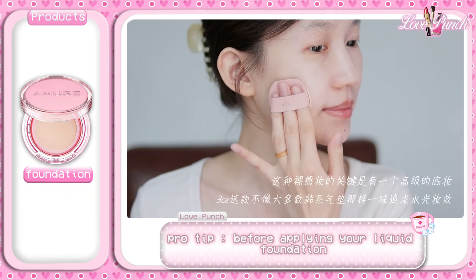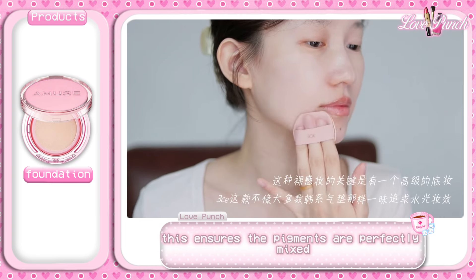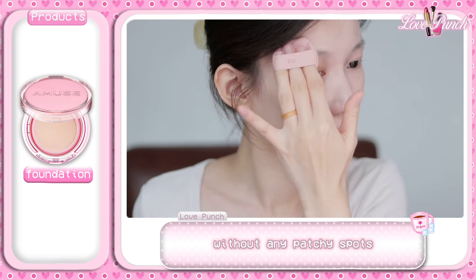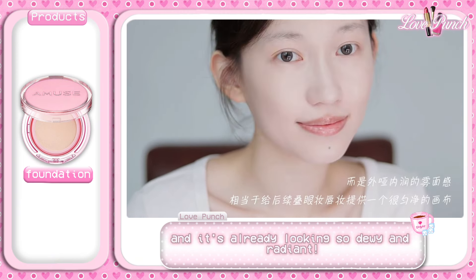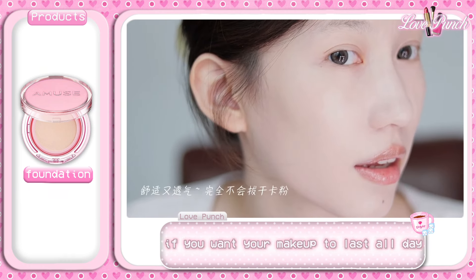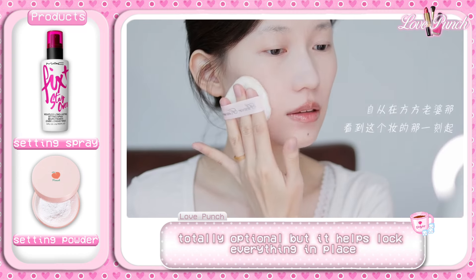Pro tip: before applying your liquid foundation, make sure to give the bottle a good shake. This ensures the pigments are perfectly mixed so your skin looks even and smooth without any patchy spots. The base is almost done and it's already looking so dewy and radiant. If you want your makeup to last all day, you can set it with a little setting powder or a spritz of setting spray — totally optional, but it helps lock everything in place and keep that glow going strong.